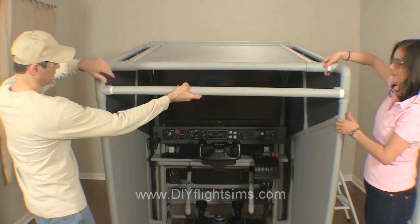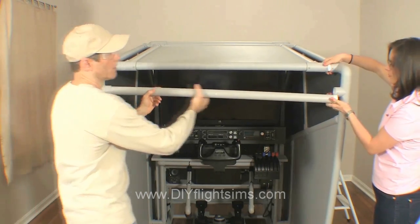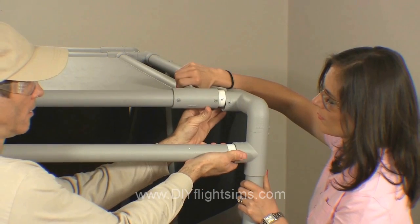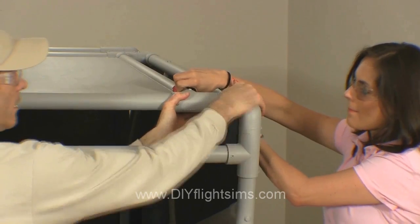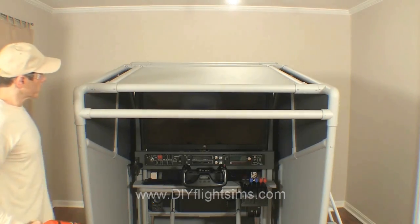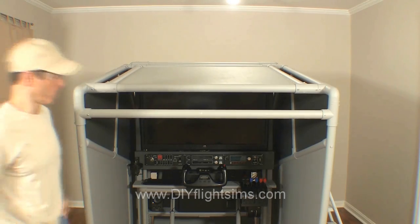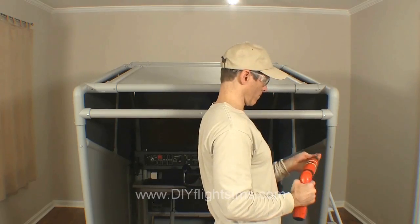Now we can attach the top support pipe. First, insert it in the left side. Remember, we left the right side of the top canopy loose for this reason. Attach both pipes simultaneously. Attach four self-drilling screws — the two back corners of the top canopy and both sides of the top support pipe. Attach two sides, the two back corners and the top pockets.